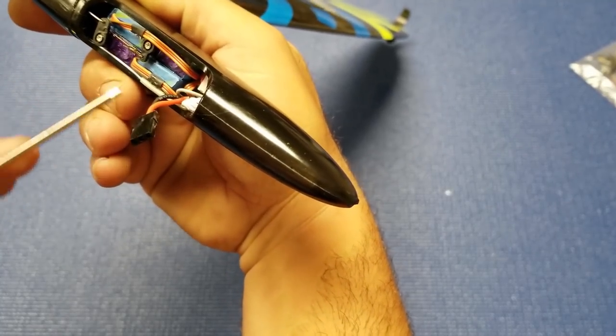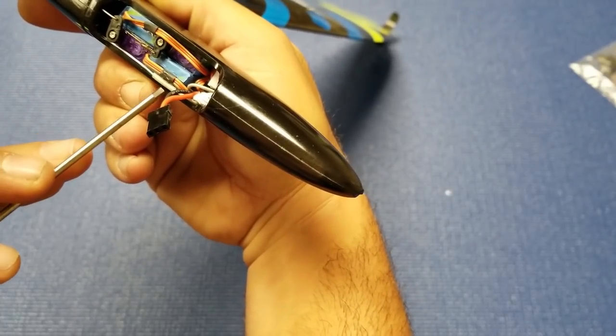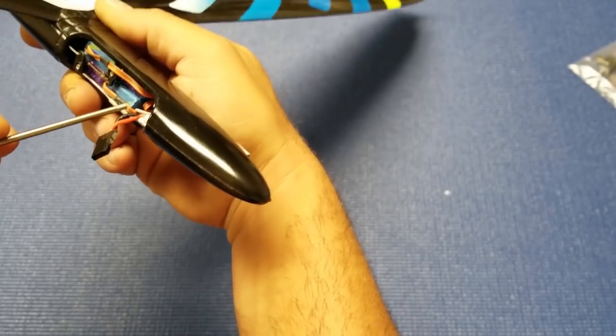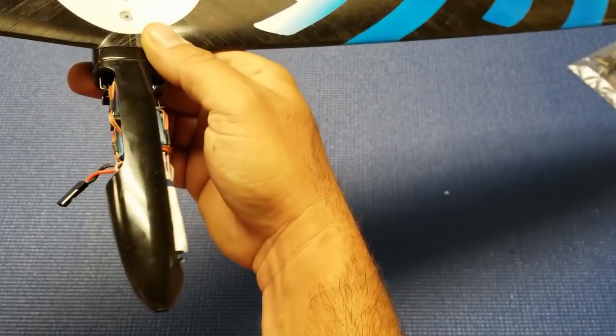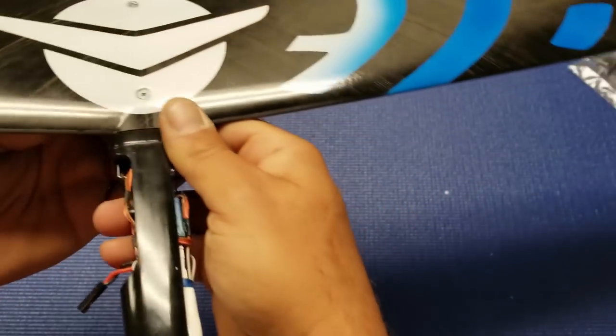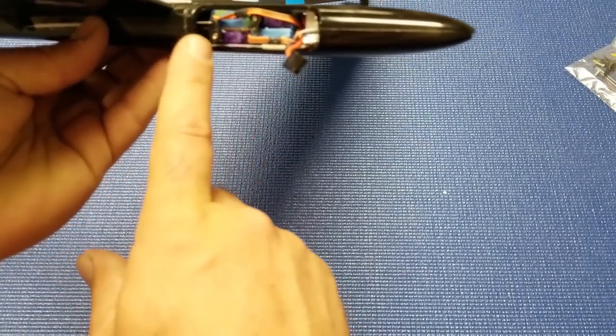Here's one antenna — it's pointing back and has a little bit of shrink tubing, glued down to keep it pointing back. The other one just points forward. Again, you don't have much room, so you're going to have to do the best you can. I highly recommend you move your servos back as far as I did.